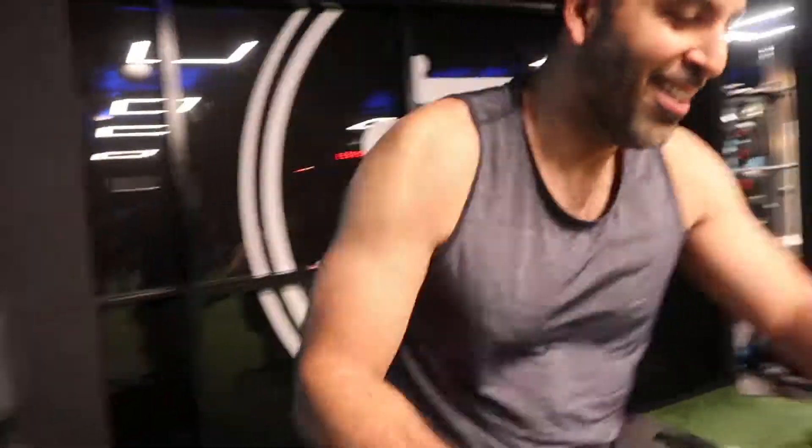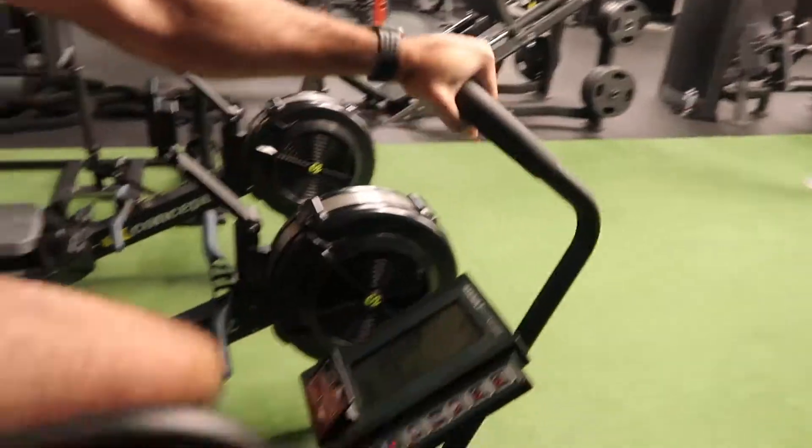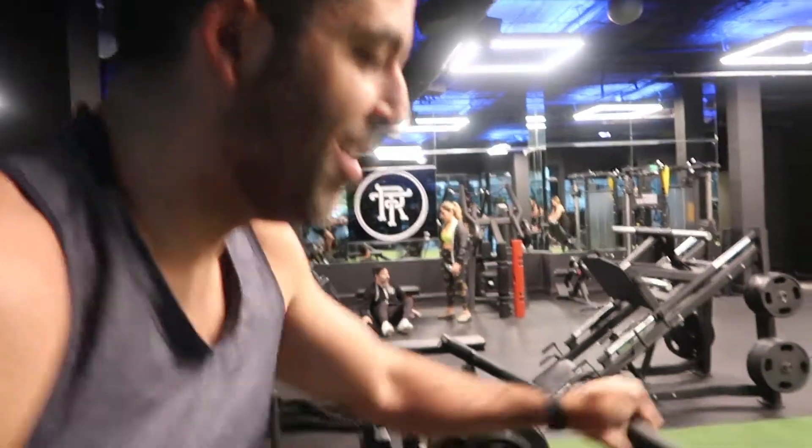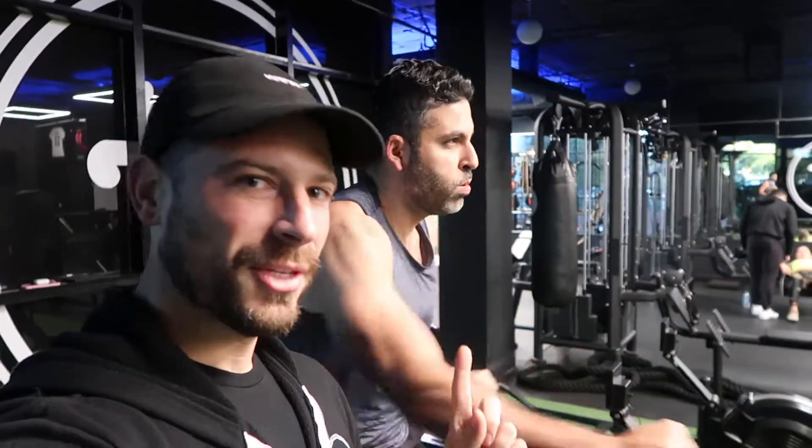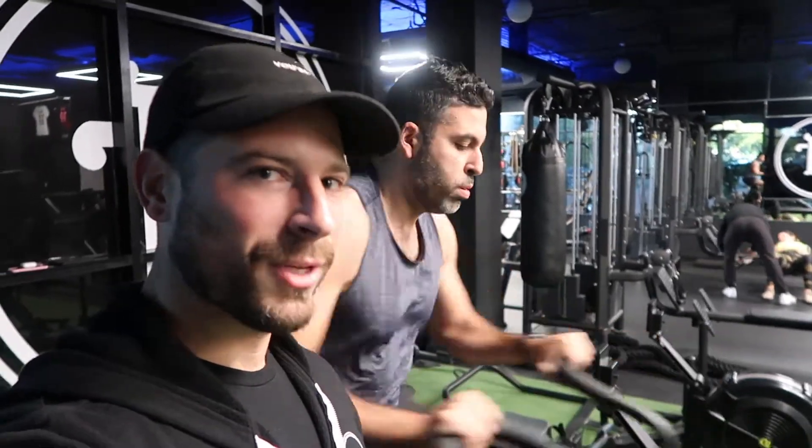This is a camera action for Ben — why not, dude? First action for the intervals today on the assault bike. Here's the one for today: five minutes on the assault bike, moving into five intervals of 20 seconds on and 40 seconds rest.